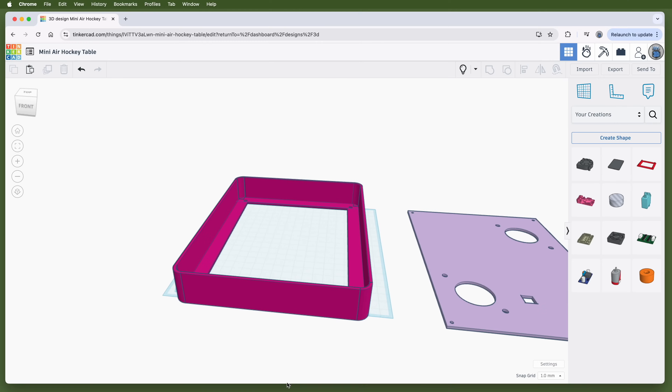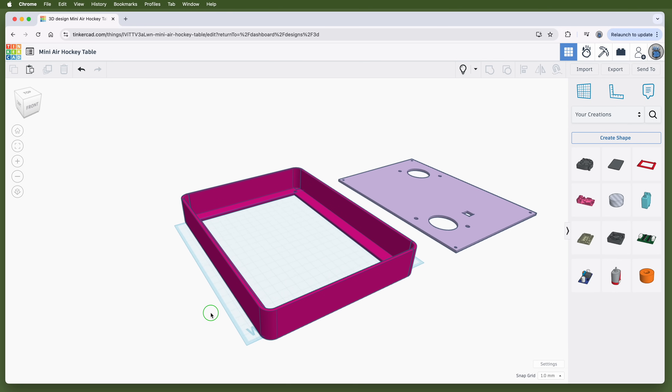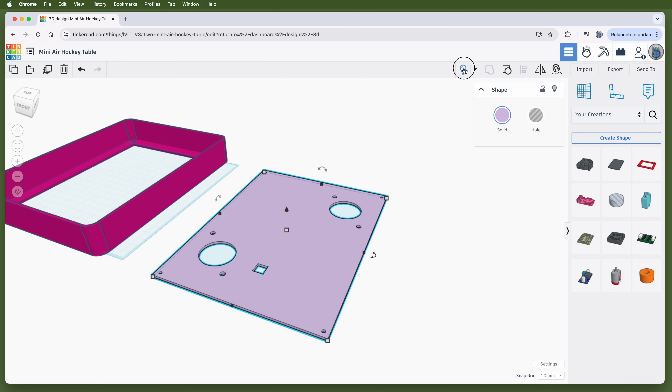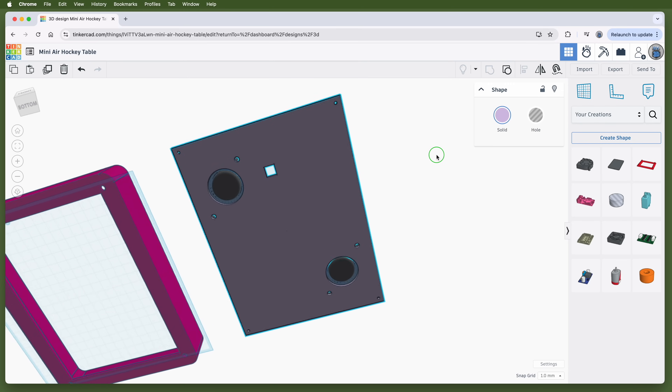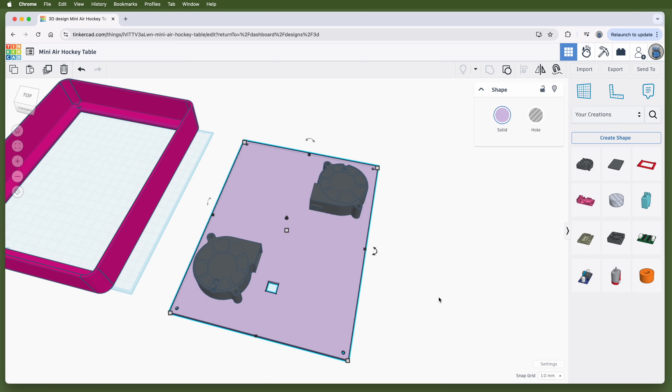So I started a new design in Tinkercad — a free, web-based 3D modeling tool that runs in your browser, available at Tinkercad.com. The first thing I did was design the body of the air hockey table and a base plate that screwed into it. The base plate has holes for the blower intakes, holes for their mounting screws, and a hole to pass the battery box's wires through from underneath. I modeled the base plate separately so I could iterate quickly — changing blower positions or adding more without having to reprint the entire table body.